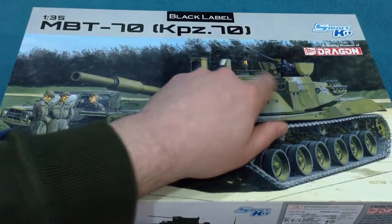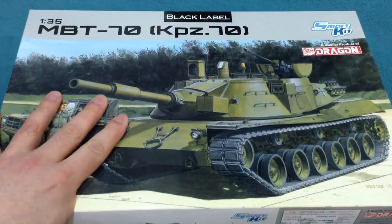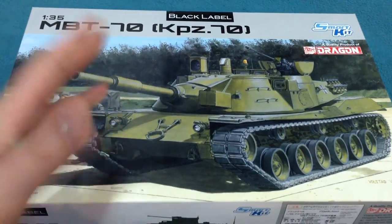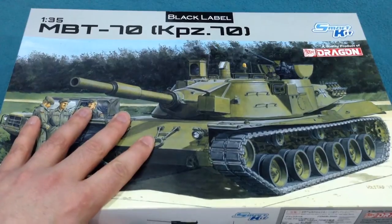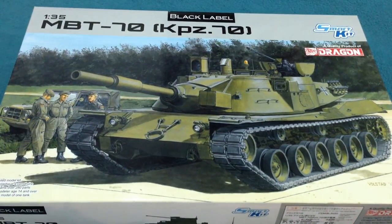Black Label is Dragon's new sort of boutique range. They have sort of Cyber Hobby at one end, and this is kind of at the other end. I'm told that these are done for the kind of the wilder tanks market — interesting vehicles rather than necessarily widely used ones.